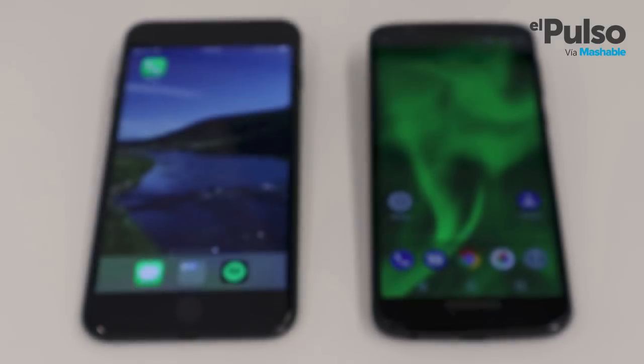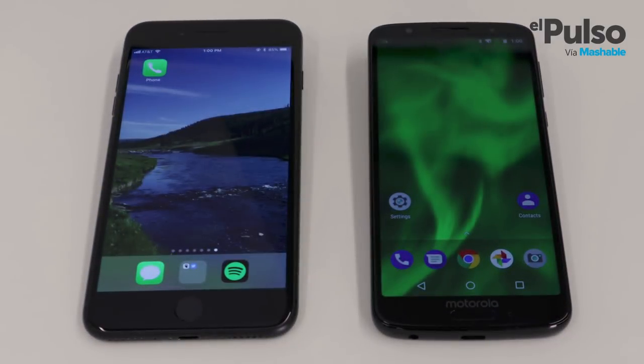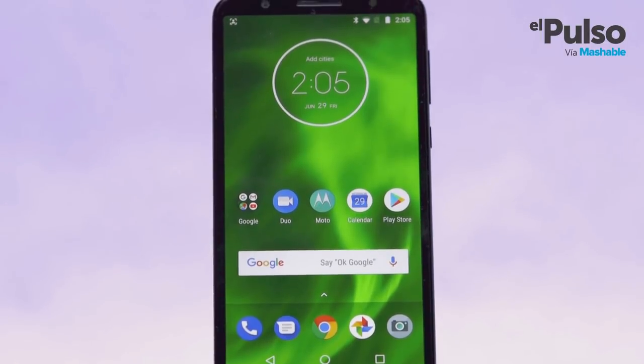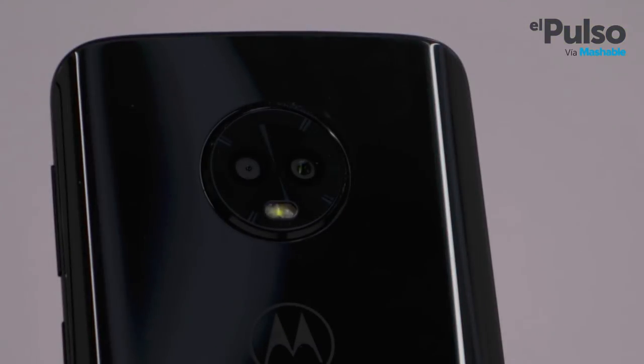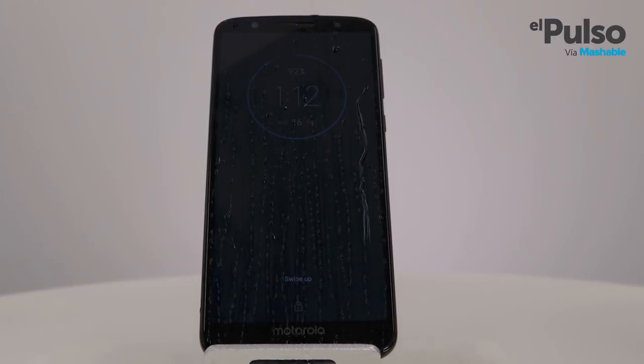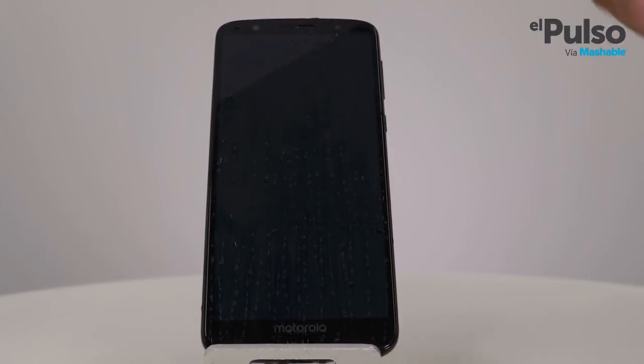In the G family, the Moto G6 is the handsome one. It comes with a sleek design that is much better than the ones that came before it. The screen is 5.7 inches, a little smaller than the screens on the Samsung Galaxy S9 and the iPhone 8 which are 5.8 inches. The design is modern with a glossy finish made of glass. The back of the phone is smooth and curved but still retains a good grip. The display is made of Corning Gorilla Glass 3 and it's protected by a water repellent coating.